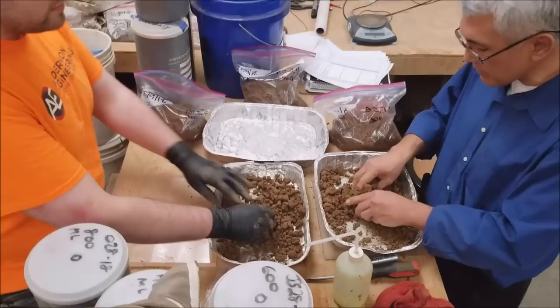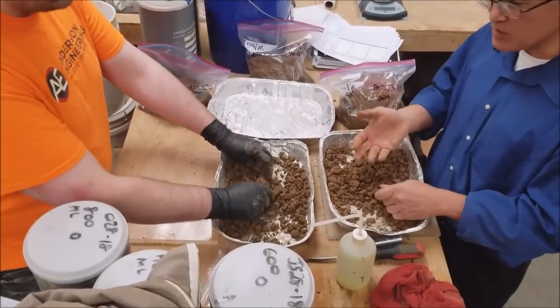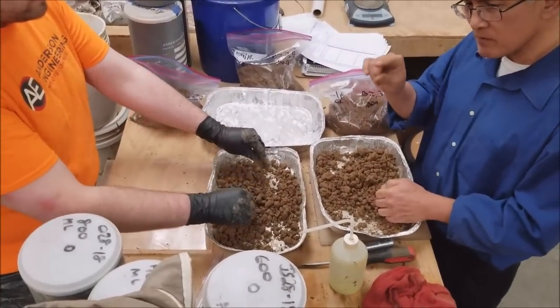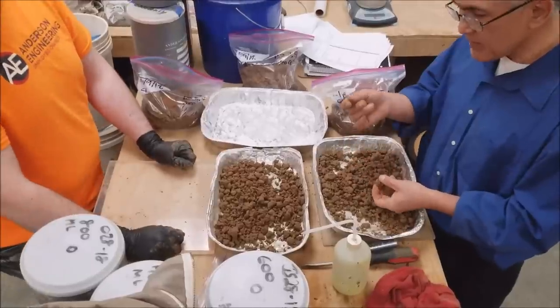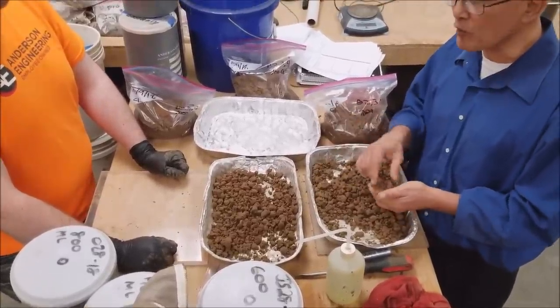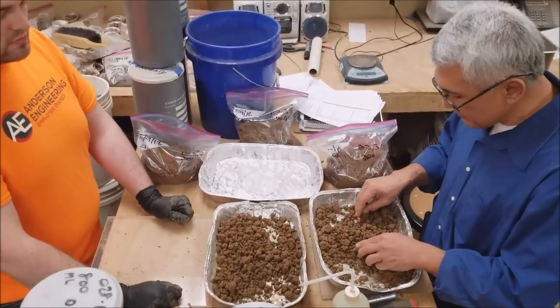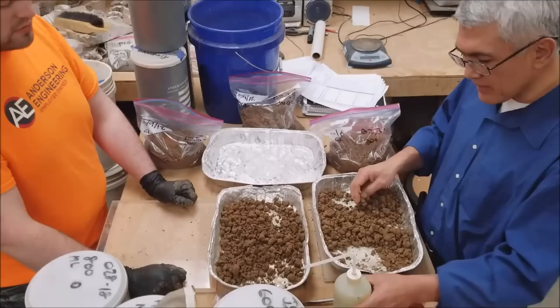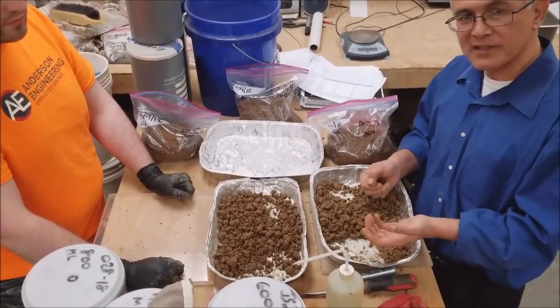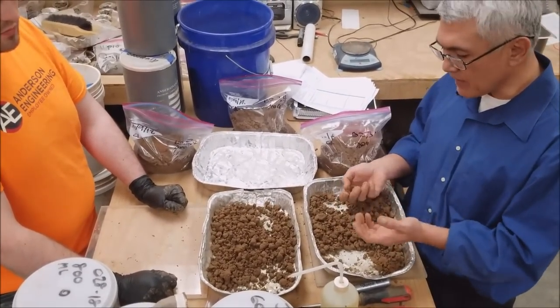So again we get the soil, we prepare it, we pass it through the number 40 sieve. We took out all the gravel, big pieces, the sand size, and we basically let in anything that was sugar size or number 40 sieve — salt size or smaller — we let pass through. So we got the sample and we added water to it and got it to mix a little bit more than damp but not wet and not moist.